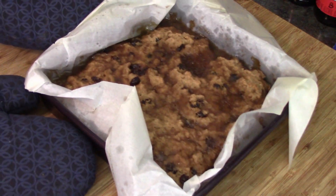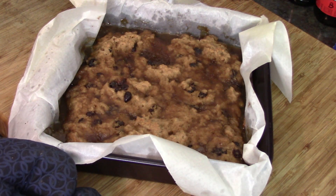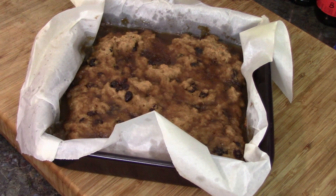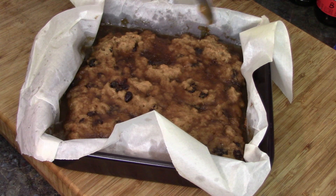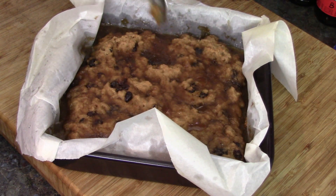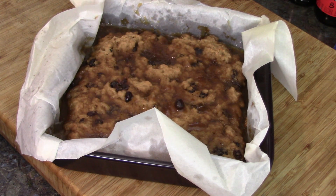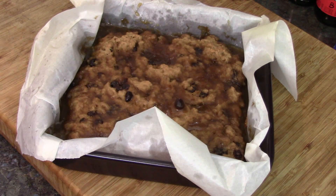Hot out of the oven! There you go — look, our batter's cooked. Looks pretty good. And most of that sauce is done; it's still a little runny. So you're supposed to let it sit for 15 to half an hour. Since dinner's not quite ready, that works out perfect. Let's put it aside and let it cool down.